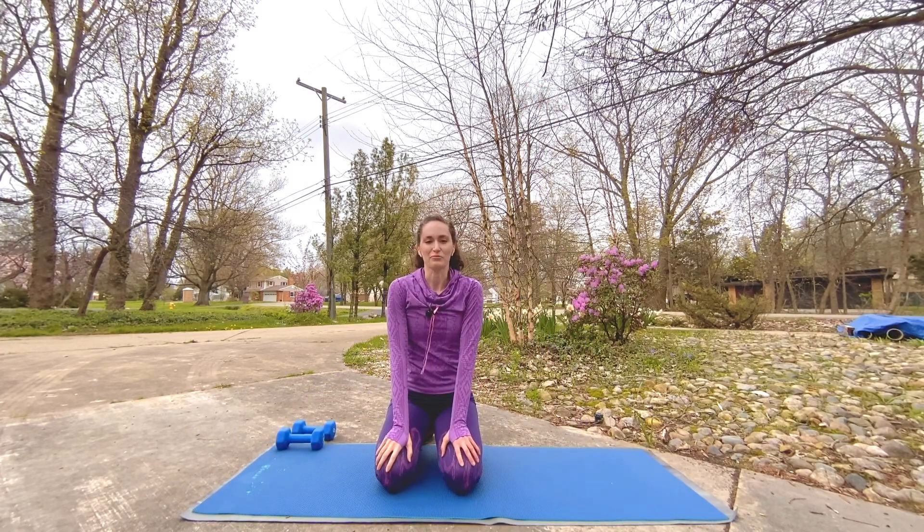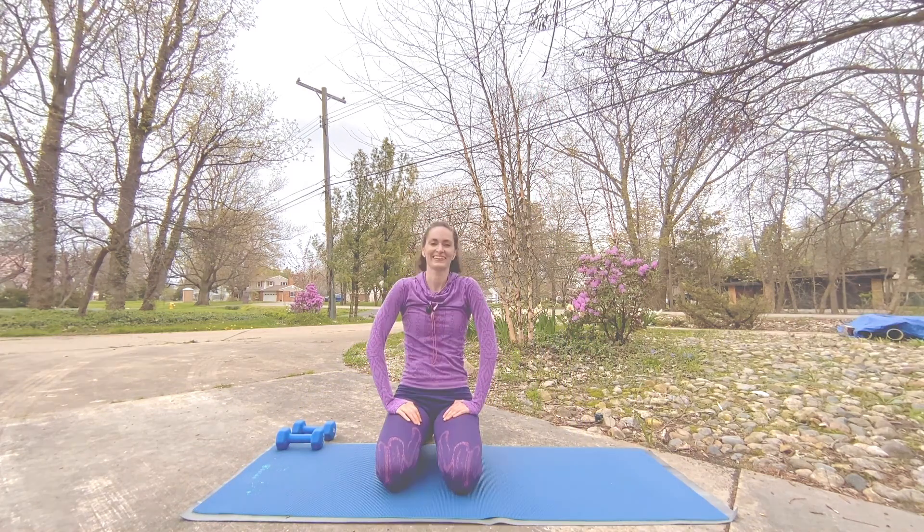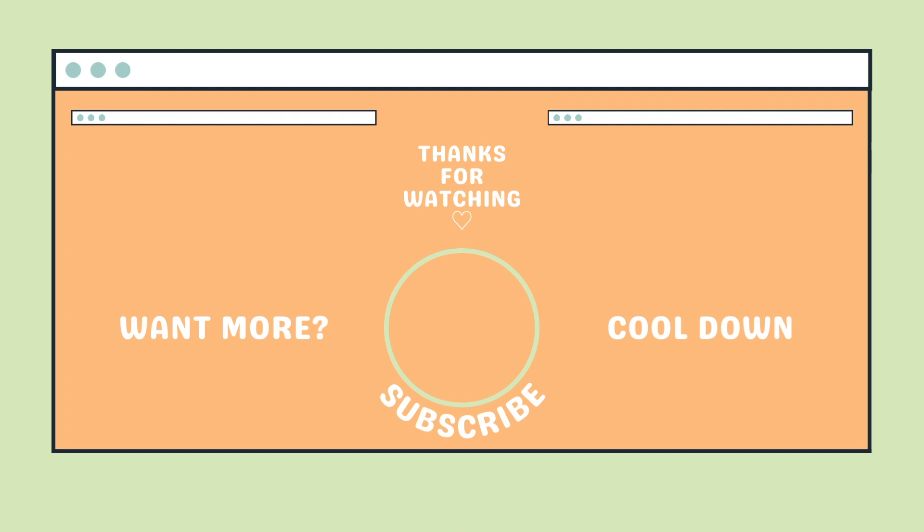Whoo, you did awesome! Thanks for kicking it with me — if you enjoyed this routine, give this video a like, subscribe, and click the bell to receive a notification when a new workout is ready for you. See you next time!